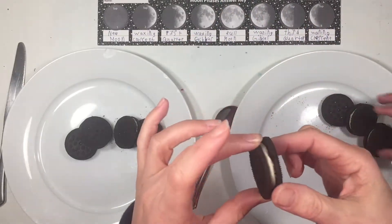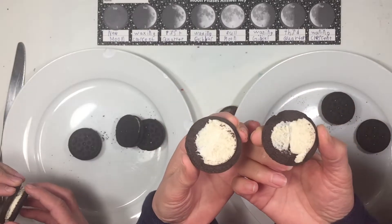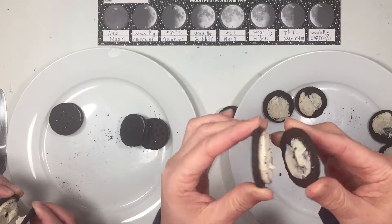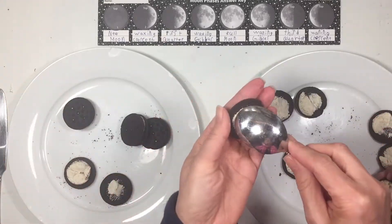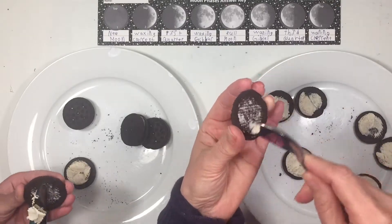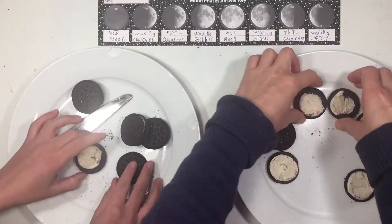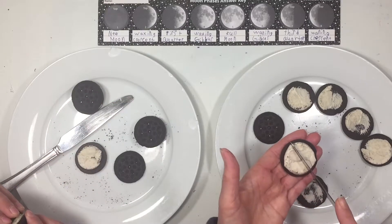So we're going to be doing the phases of the moon with these cookies, and you want to carefully separate them. This one didn't separate as well as I wanted, but that's okay — we're going to use it anyway. I'm helping my daughter who is 6, and my 11-year-old son is on my left doing his entirely on his own. I'm just going to scrape off the extra cream on one side, and then we can use the back side of the cookie as the new moon and the one full of cream as the full moon.